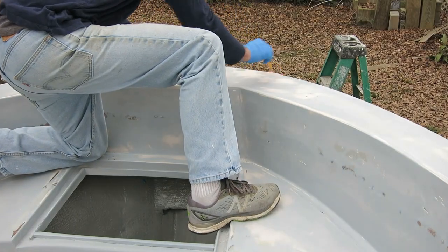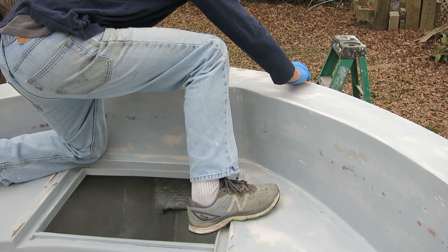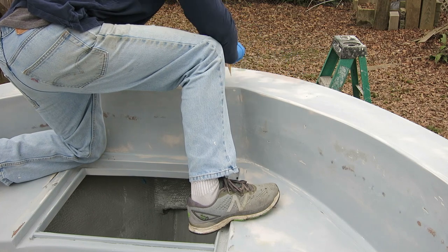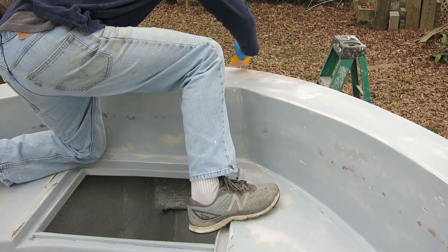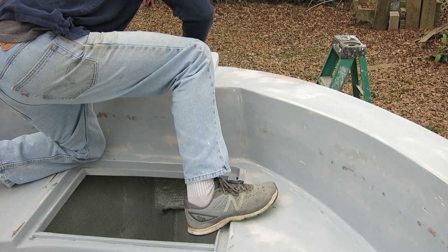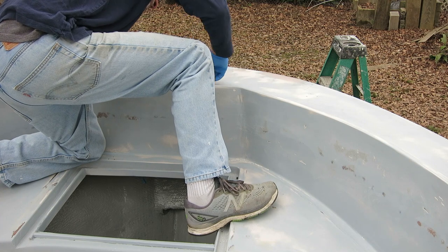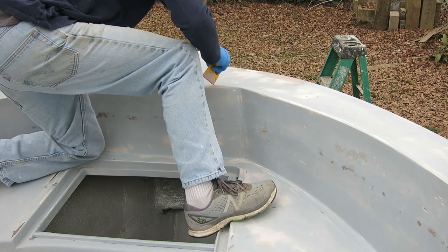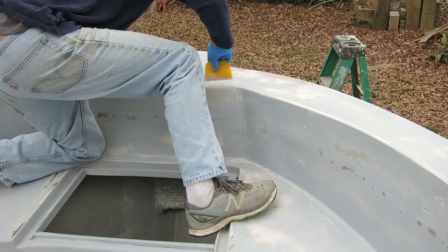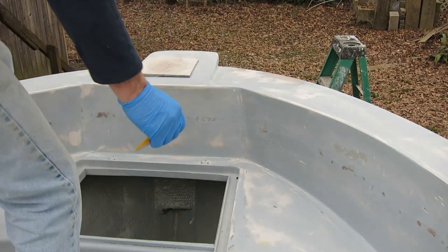It feels like I've been doing this for three weeks now or more. Sand until you see the imperfections, fill it with epoxy — or if it's a little bitty one, fill it with Bondo — and sand some more, prime some more, sand some more. I've had enough; I'm ready to paint. I really am. I was wanting to do this perfectly, but as time goes on my tolerance for imperfections is getting bigger and bigger. I am ready to be done with this painting stuff.